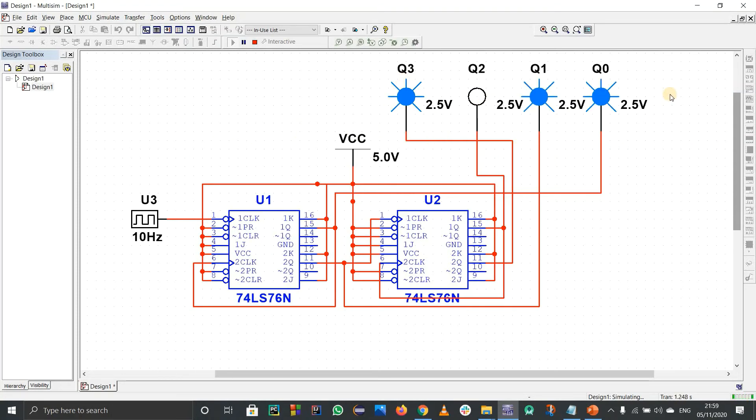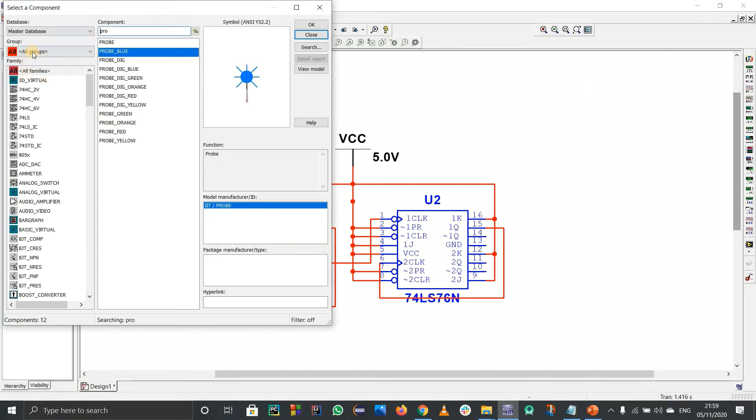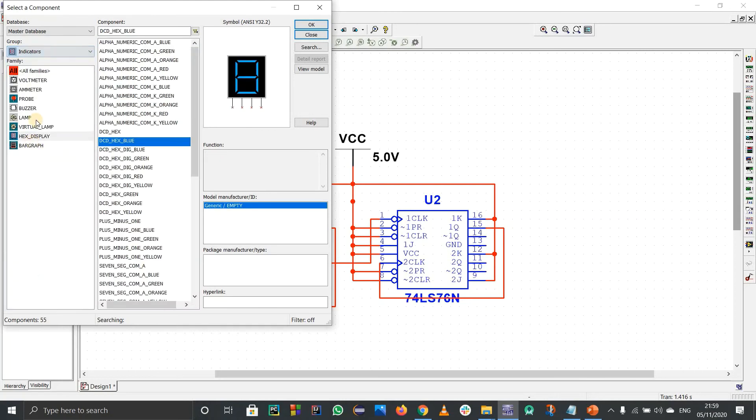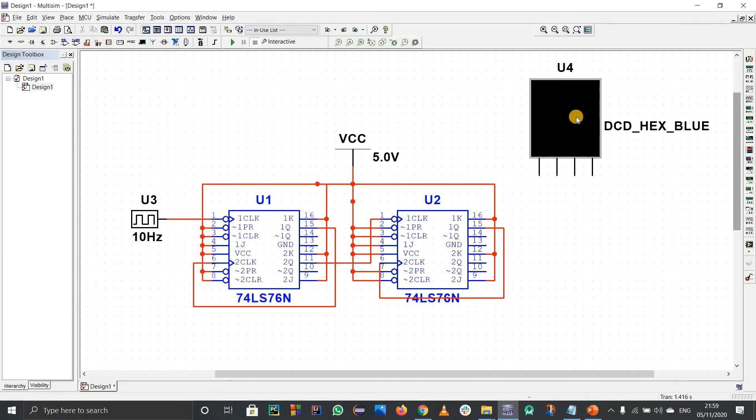I'll use a seven-segment display to show the output more nicely. Delete the probes and go to Place Components. Under Indicators, find the Hex Display — I'll use the blue one. The first output is the LSB value.